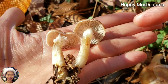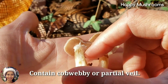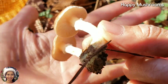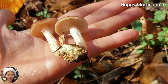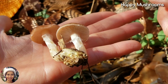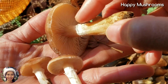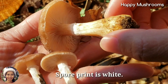These mushrooms contain a cobwebby or partial veil. It looks like cotton over here. That happens because when they're young, these partial veils cover the immature spores so that they can develop. And once they grow and open, they leave some partial veils over here. This mushroom has a white spore print.